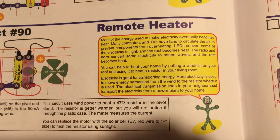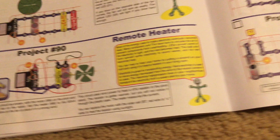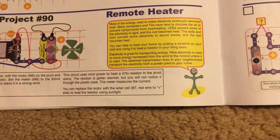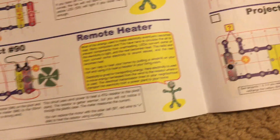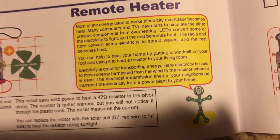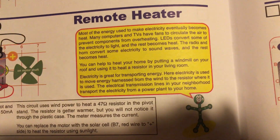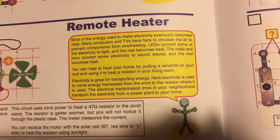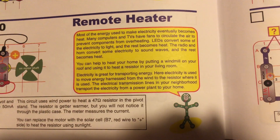Most energy used to make electricity eventually becomes heat. That's why a lot of electronics such as televisions have fans to prevent overheating of components. Lights, especially incandescent lamps, convert a lot of the energy into heat. But LEDs do the same but not nearly as much as incandescent lamps, which is why they're good — they produce less heat.